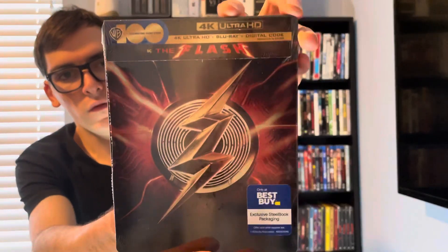What's up guys, it's Movie over here back for Blu-ray 4K Tuesday. In today's unboxing video, we'll be looking at the newest DC film that was released this past June — and that is The Flash.